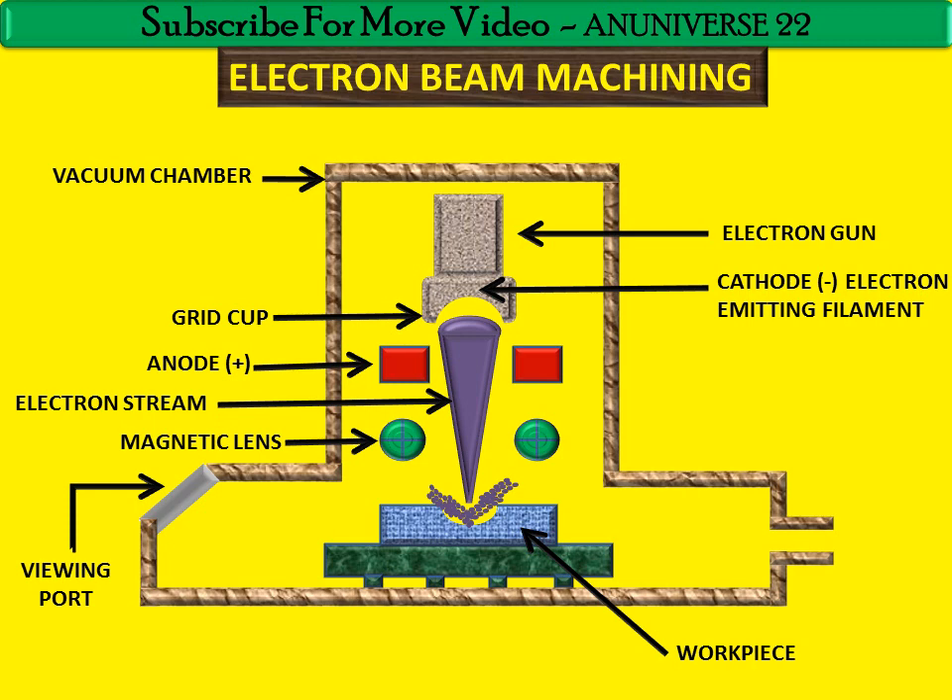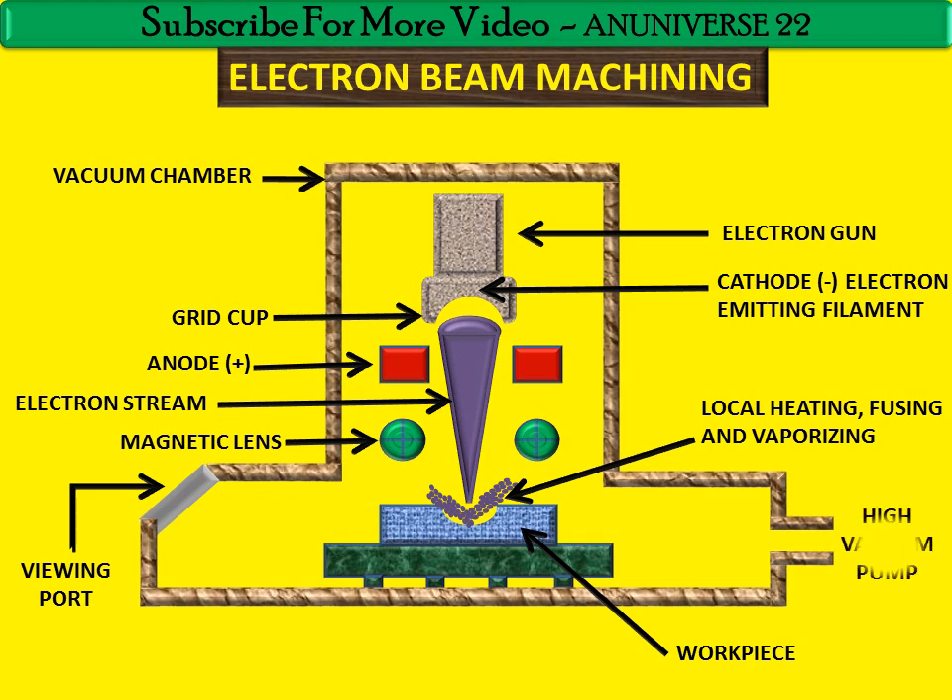The kinetic energy of the electrons is then rapidly transmitted into heat, causing a corresponding rapid increase in temperature of the workpiece — local heating, fusing, and vaporizing the workpiece material to well above its boiling point, and thus causing material removal by evaporation. With a power density of 1.25 megawatts per mm square involved in EBM, virtually all engineering materials can be machined by this technique.